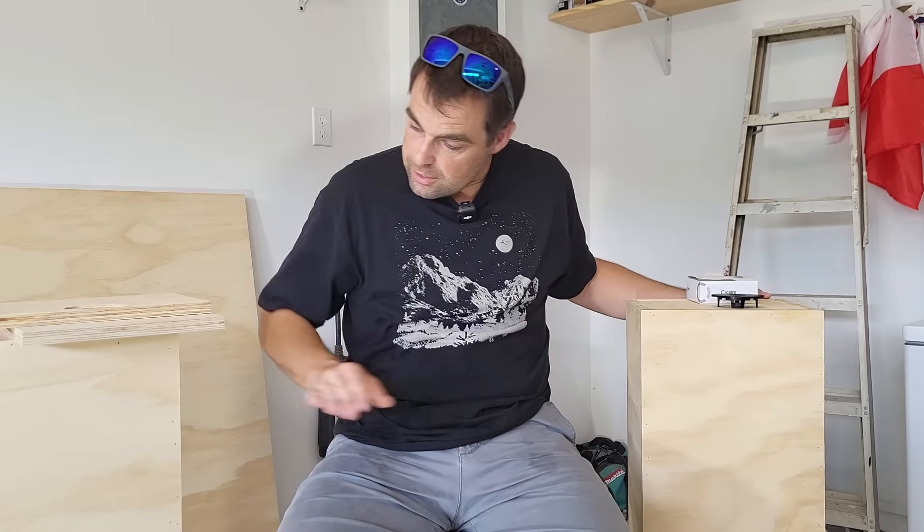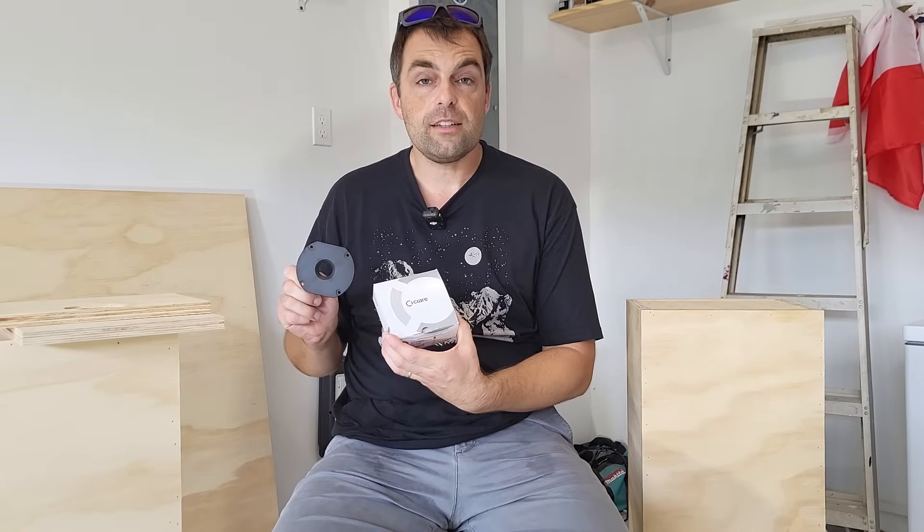Hello and welcome back to Impulse Audio. Thanks for joining me today. We're going to talk about diffraction. Right now I'm in the middle of my Chiari build — I've built these boxes and I'm ready to router in the drivers. The first thing I was going to do is the tweeter, which is this little three-quarter inch Chiari tweeter.